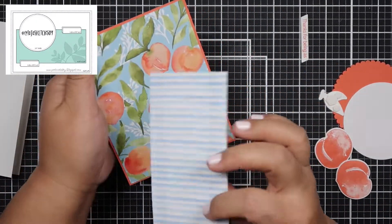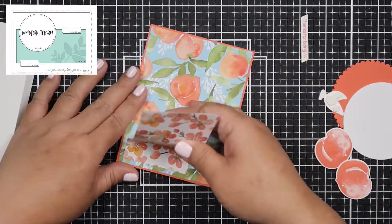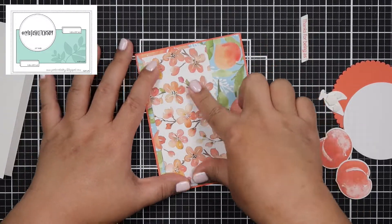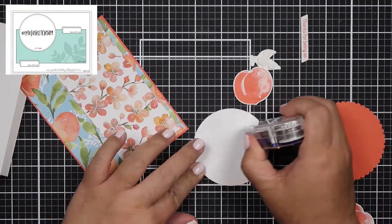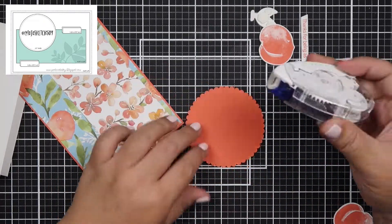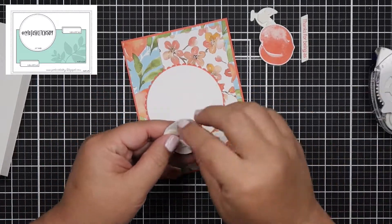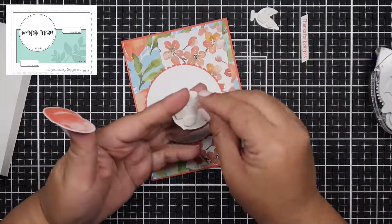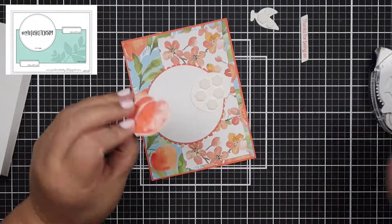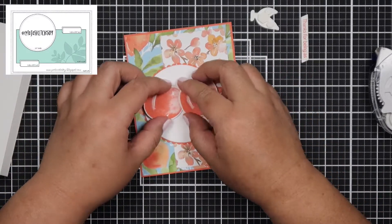I've had a couple of friends who also joined along with me here on YouTube and it's just so much fun seeing what they came up with using the sketches I chose. This is a great way to actually use what you have, or use what you haven't used in a while — which is this one. I actually bought this stamp set and paper last year and didn't get a chance to use it.